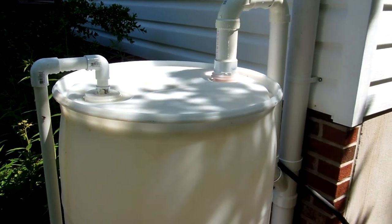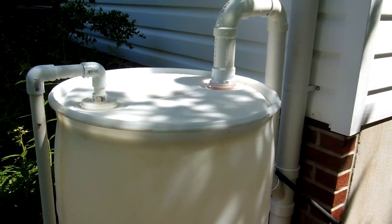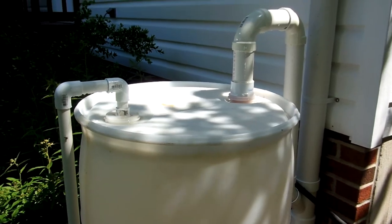Hey, greetings everyone. This is just a follow-up on my first rain barrel video. I got blessed with a little bit of modest rain last night and we did get some water in the barrel. As you can see, we're just a little bit under half — about 30 gallons in here. Before the rain last night the water was down below this line here, so that's pretty decent.